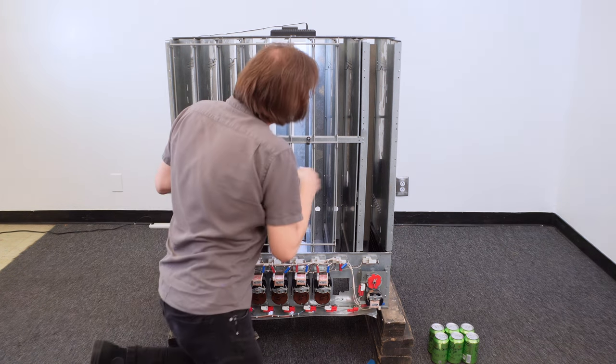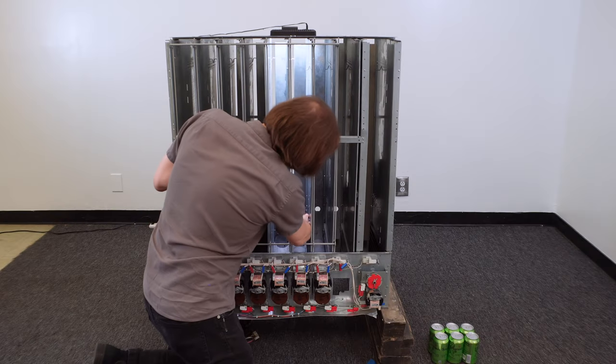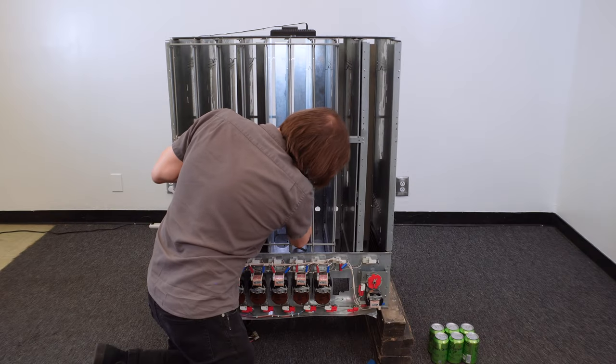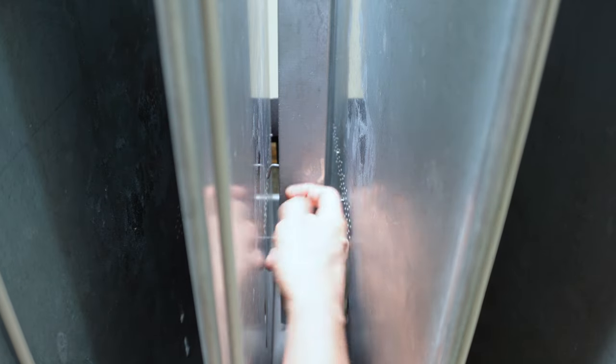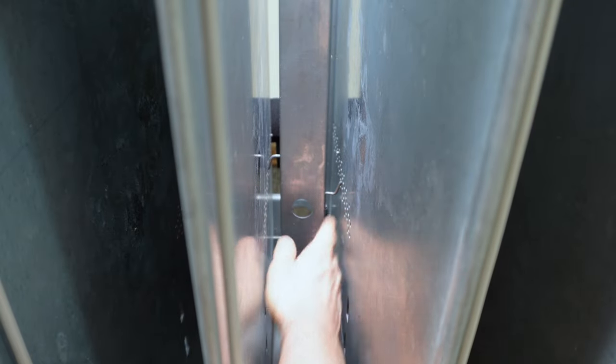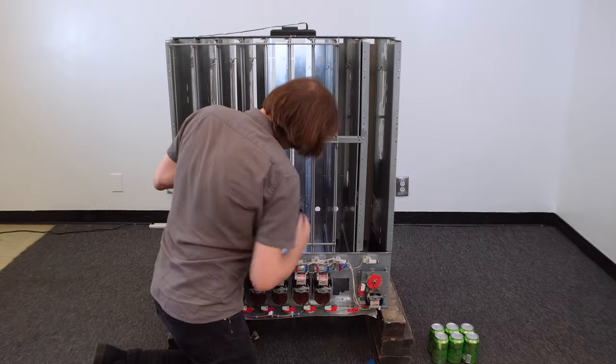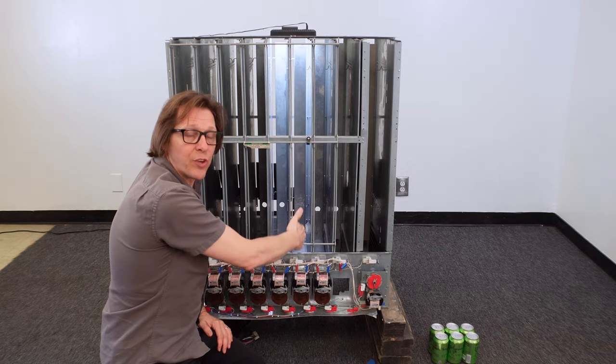I reach my right hand in, grab the back spacer, push it over to the left, twist so I can pull it out, then find my index holes: 3, 6, 9, 12 — and then one space back from that. I adjust the top and right-hand side, then the bottom: 3, 6, 9, 12. Now I've got that back spacer set for this column.